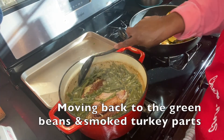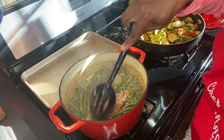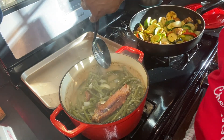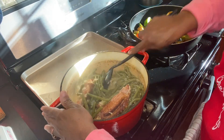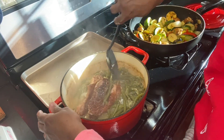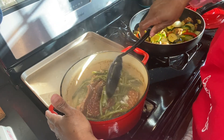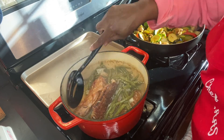Moving on down to the string beans with the smoked turkey. Mmm — if you could smell them. I love string beans and turkey. I can eat them with potato or not. I could eat this with some hot sauce and call it a day. I don't need cornbread either.